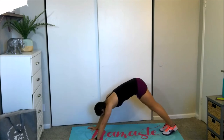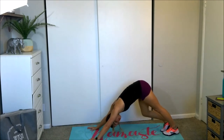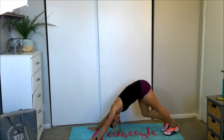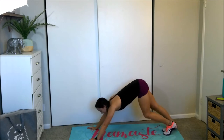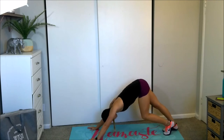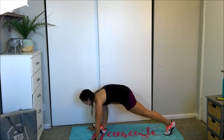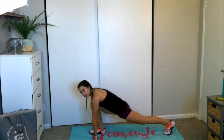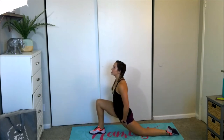Downward dog. Send those hips high to the ceiling. Get a good stretch in the hamstrings — bend and alternate your knees here into a little running stance. We're getting a nice stretch in the hamstrings and the low back here. Send that body up into a plank position where you're going to step into a lunge. I understand not everyone is that flexible, so get into a lunge however easily, comfortably and safely you can. Drop that back knee, untuck the toe.